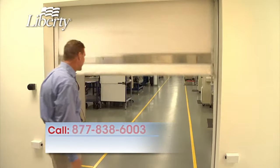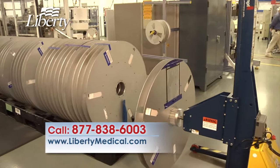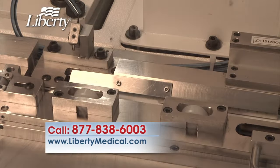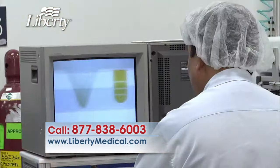Today you're going to find out during this exclusive tour of the facility where our strips are manufactured right here in the United States in Fort Lauderdale, Florida. In this state-of-the-art manufacturing facility, we have the capability of making millions of test strips per day. Every single test strip is manufactured here with a high degree of accuracy and precision to produce accurate results.